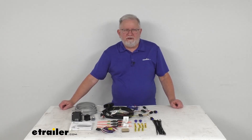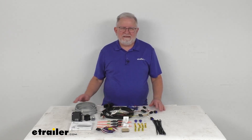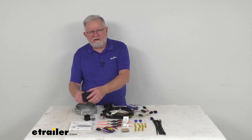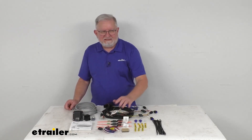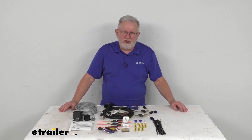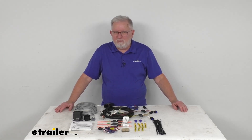Hello, everybody. This is Jeff at eTrailer.com. Today, we're going to take a look at the Ticancha OEM replacement vehicle wiring harness with the seven-way trailer connector and the brake controller adapter. This is a custom fit part designed to fit the 2023 and newer Hyundai Palisade vehicles without the factory tow package.